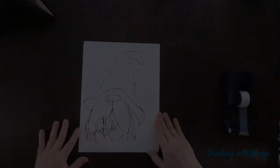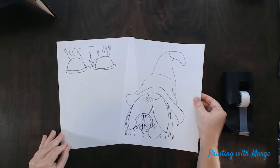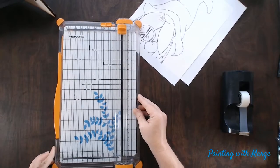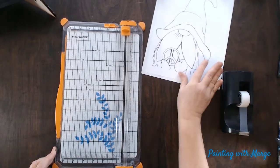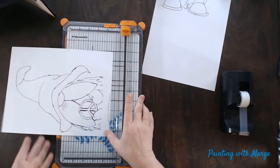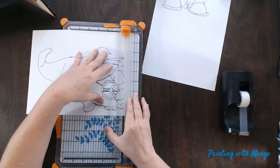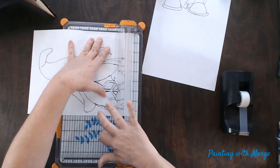Here we will show you how to trim and tape your printed image to put it together. As you can see, I have two printed sheets for the gnome, and we are going to use a paper cutter to trim off the margins at the top and bottom of our pages. If you don't have a paper trimmer, you can also use scissors or a knife blade with a ruler. Here I am getting ready to trim off the margin at the bottom of the first page, lining it up with my paper cutter.